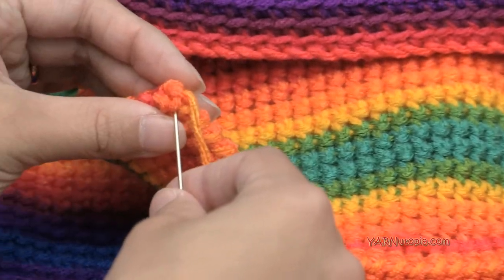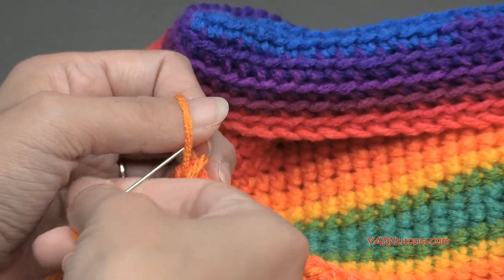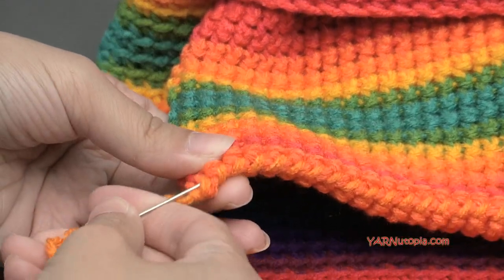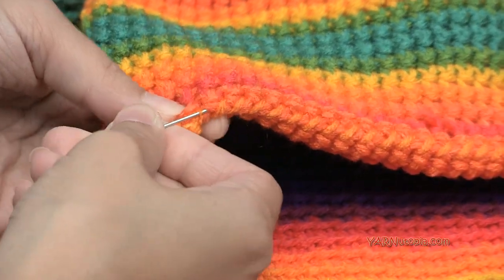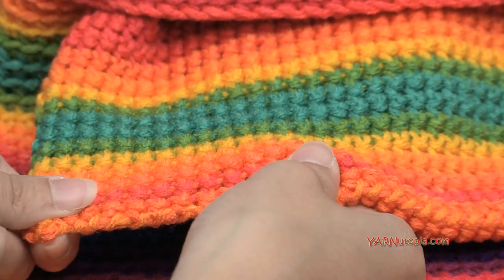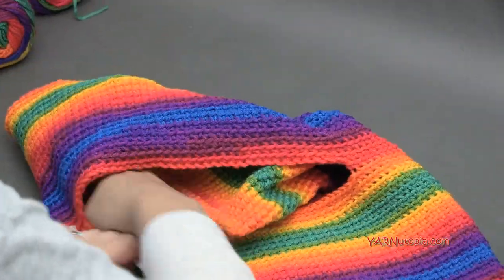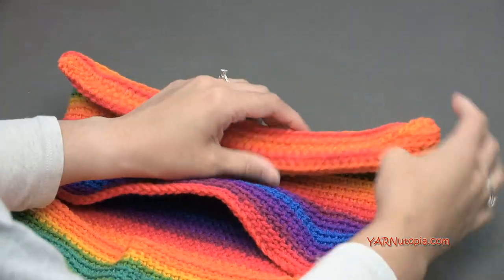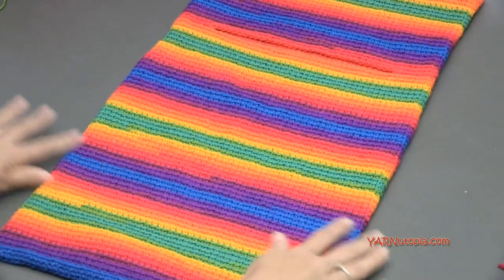Once you've sewn all the way across, fasten off by going into a few stitches, keeping your finger in that loop, going back through the loop, and pulling tight. Then sew in the end underneath the whip stitches and cut that yarn — stretch it out to make sure it's completely hidden. Then put it back into the bag and poke out the corners. There is the bag.